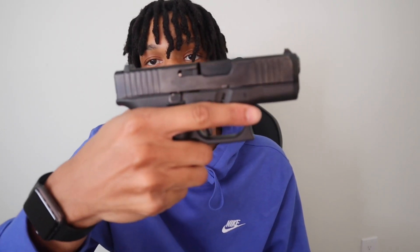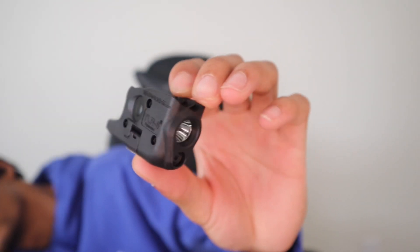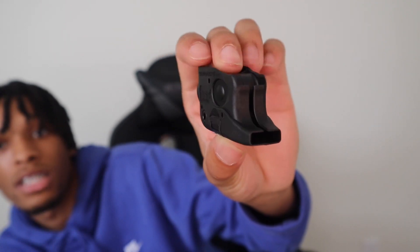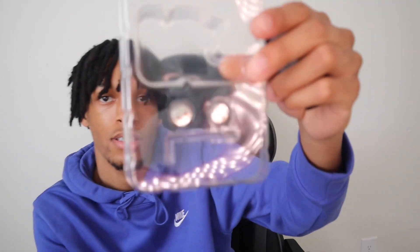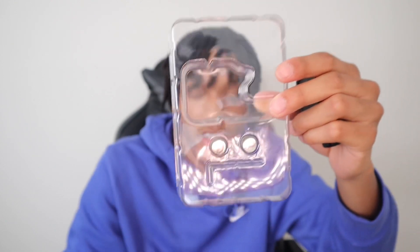This is what it looks like — I got two fingers on it and then my pinky hangs off. If I had the pinky extension on there, I would get a full grip, but shooting it one hand or two hands it felt comfortable. I'm still gonna get a pinky extension, I just can't do it myself. This is what the Streamlight looks like. It comes in this package with two batteries and an allen wrench.